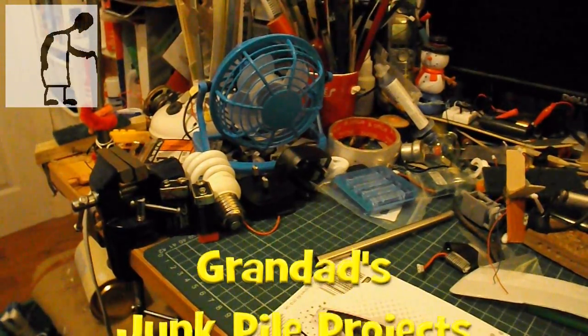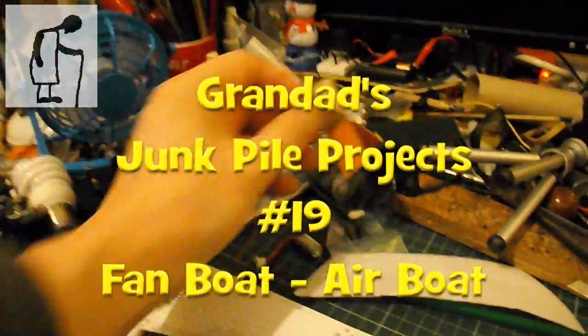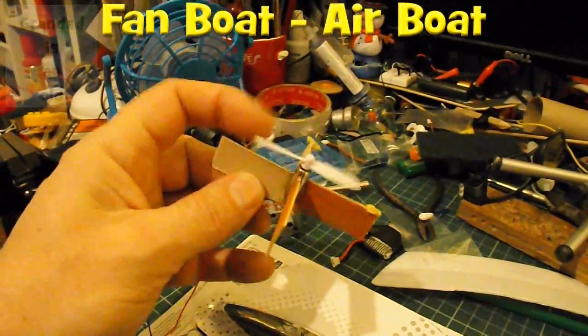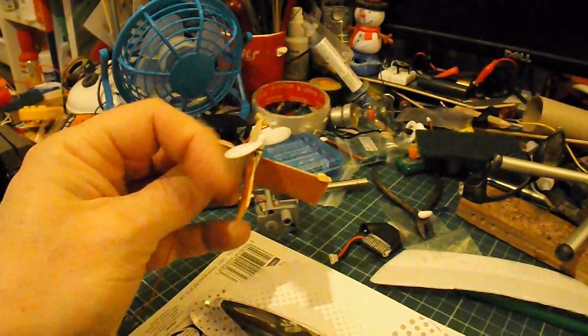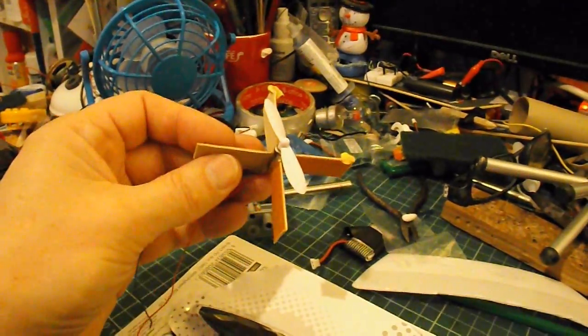Hi guys, another Grandad's Junk Pile project. You might have seen I took this motor out of my quad fan hovercraft. There were four in there, three of them were burnt out, but this one seems to be okay, so I'm going to use that.